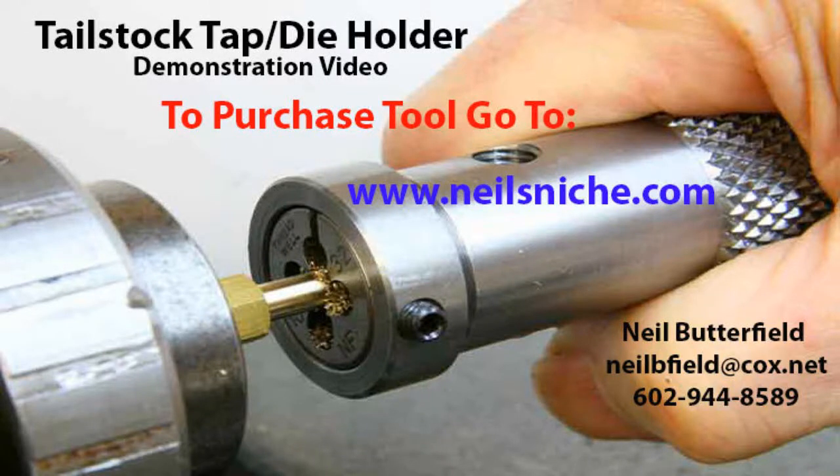Hello fellow machinists. This is Neil Butterfield with my Tailstock Tap Die Holder demonstration video. To purchase this fine tool go to my website at www.neilsnitch.com — I've also shown my email and phone number there. It'll be shown again at the end of this video, so don't worry if you didn't catch it all right here.